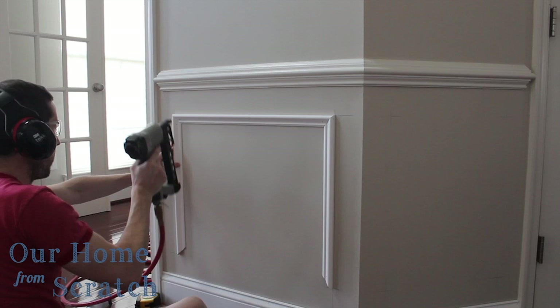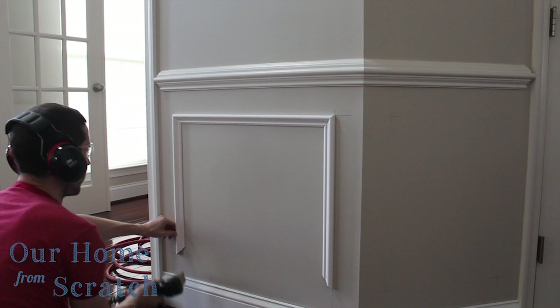Especially if your walls are imperfect, this is a great way to do it. So once you get all four pieces on there, you're going to end up with a box that looks like this. Just go in and fill in your nail holes with some wood putty, caulk around the top and the bottom and inside, and then you can paint it. We did a semi-gloss white to make it all look like a piece of trim.